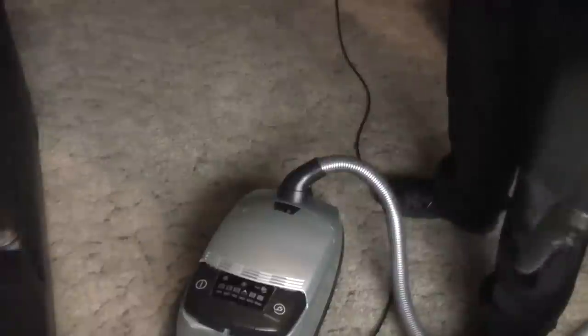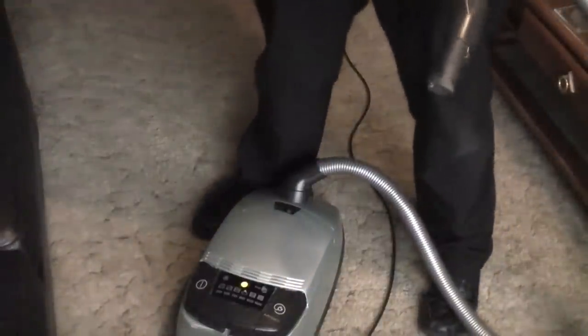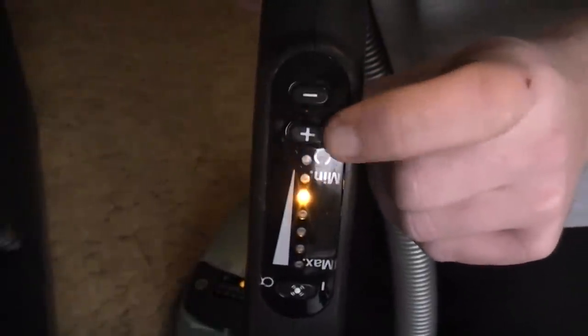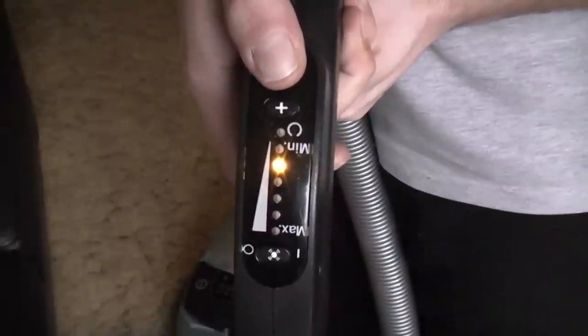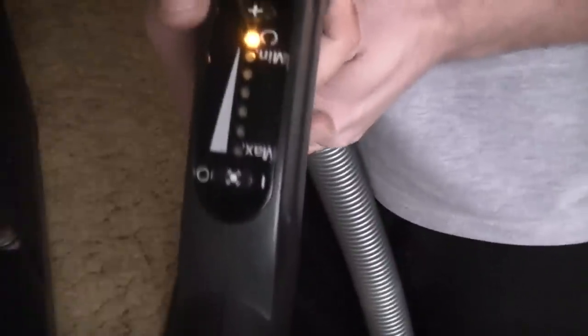She's all plugged in and ready to clean. We turn it on by pushing the on button on the machine, which puts that light on — which means it is in standby — and corresponds with this light here on the handle controls. To turn it on, you just move the control down and up like so.